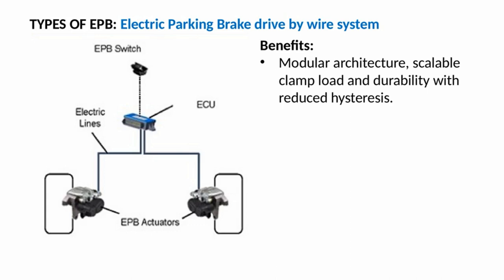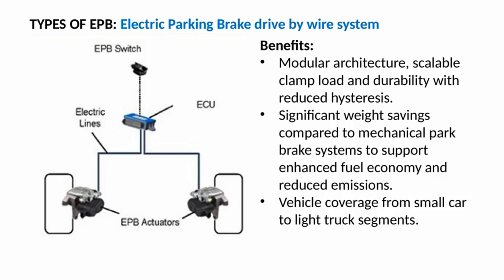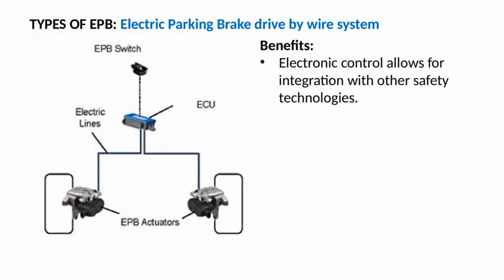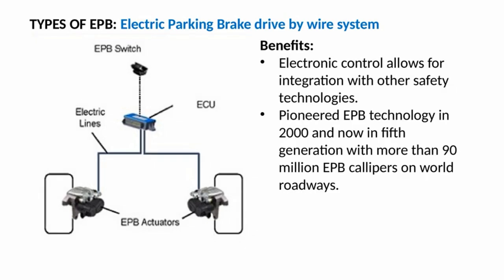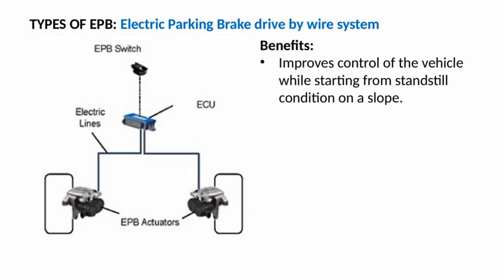Full electric drive-by-wire system benefits: modular architecture with scalable clamp load and reduced hysteresis; significant weight savings compared to mechanical park brake systems, supporting enhanced fuel economy and reduced emissions; vehicle coverage from small car to light truck segments; electronic control allowing integration with other safety technologies; pioneered EPB technology in 2000, now in fifth generation with more than 90 million EPB calipers on world roadways; very short response time; and highly reliable operation. It also improves control of the vehicle when starting from a standstill on a slope.